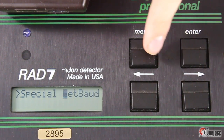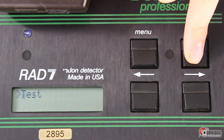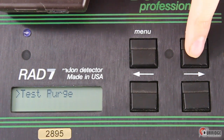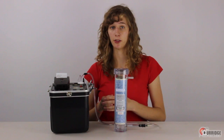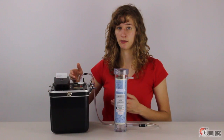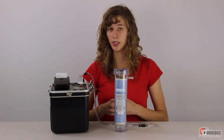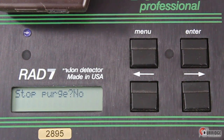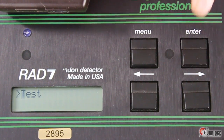Click the Menu button to go back. From Test, click Enter. Find Purge and click Enter. You should hear the pump start. The Rad7 is now drawing in air through the desiccant and into the chamber, and then exhausting it through the outlet. The LED screen shows Stop Purge. Don't click Enter until you are ready to stop the purge. After five minutes of purging, click the right arrow to see Yes on the screen, then click Enter to stop the purge.